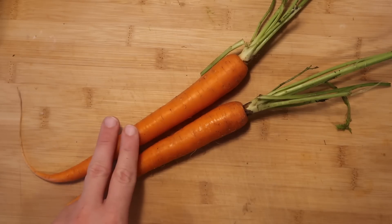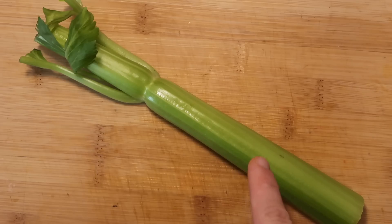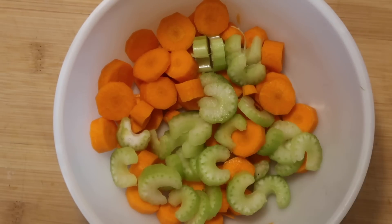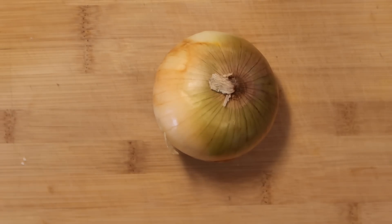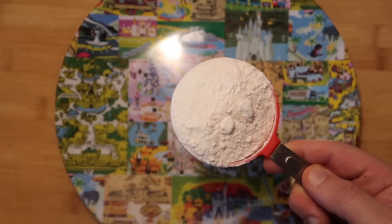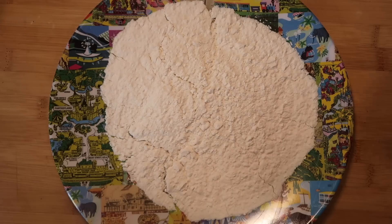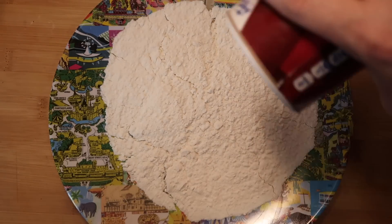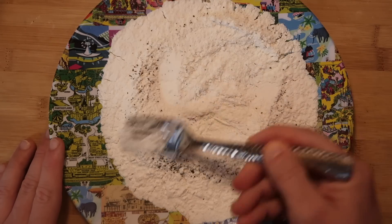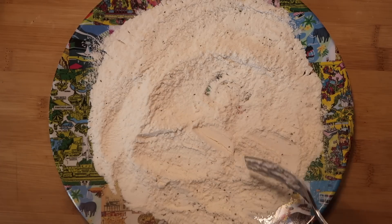I want to take two carrots, peel them and chop them up. Then take a stalk of celery and slice them up just like the carrots, and add them together. Then take one medium yellow onion and dice that up too, and add it to the carrots and celery. Now take about a half a cup of all-purpose flour on a plate, season it with a few shakes of kosher salt and a little black pepper, and mix everything together with a fork. We're going to use this to dredge our veal shanks.